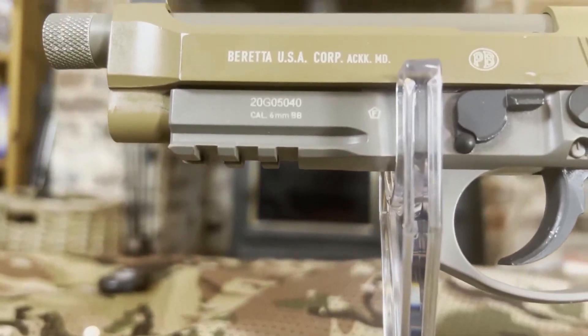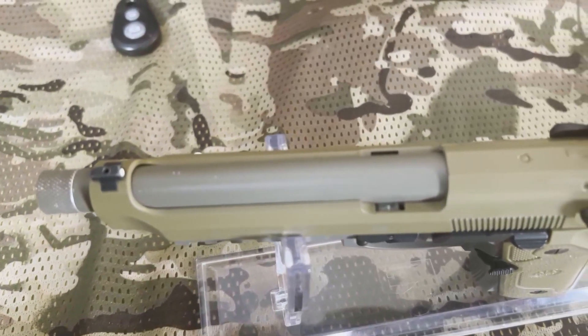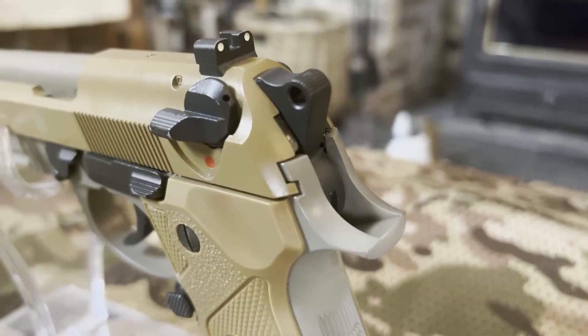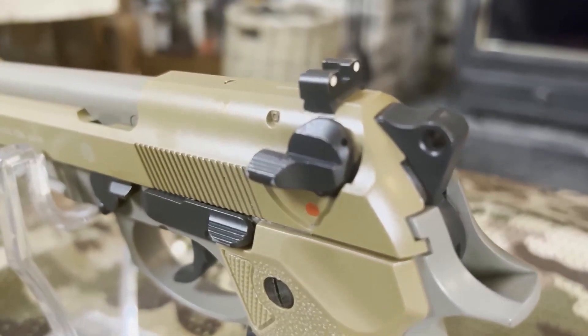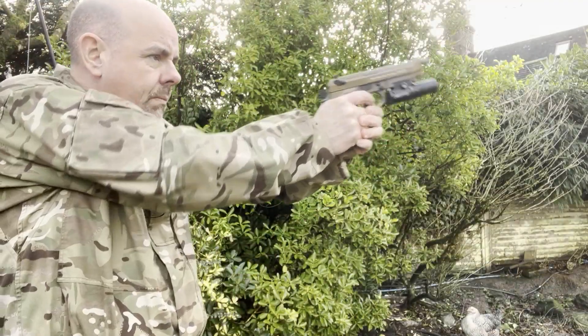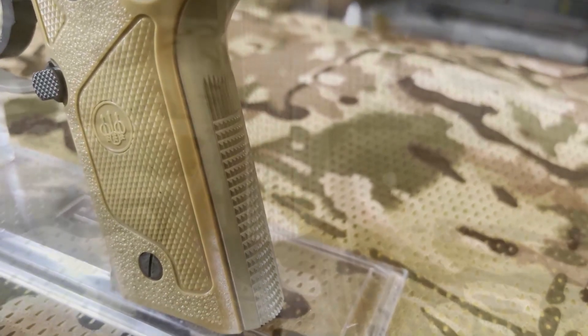The pistol is 250mm long and weighs 850 grams unloaded. It has a double action trigger, 22-round magazine, and like the US version, this is not a fully automatic gun — unfortunately.